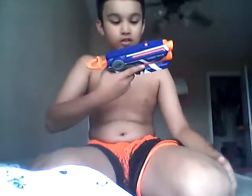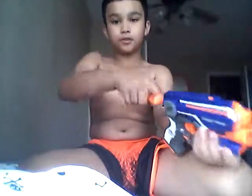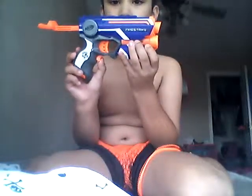This is a review of the Nerf Fire Strike. It's like the Night Finder except it has a little thing at the bottom — a laser sight. You can go like this and then shoot.